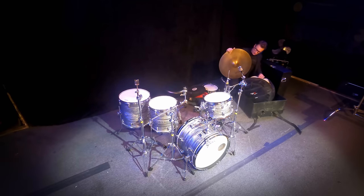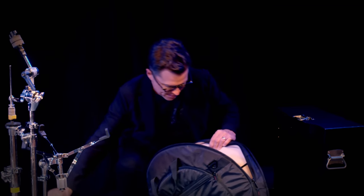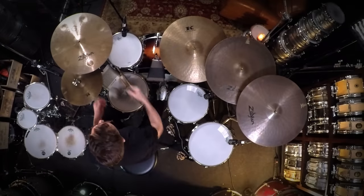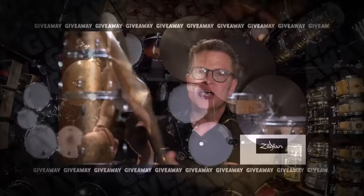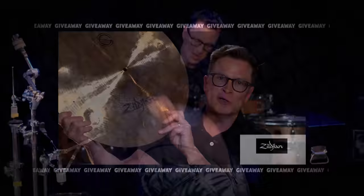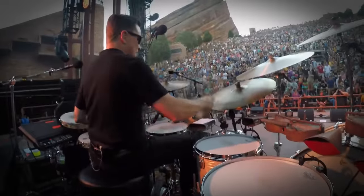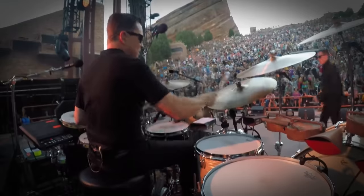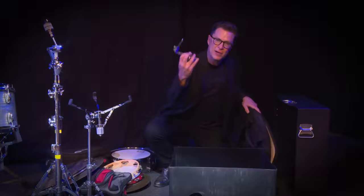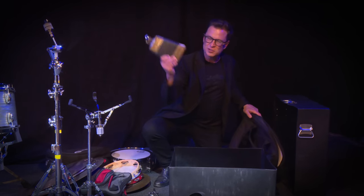I've got a 22-inch Zildjian custom-made cymbal, and I've also got my 20-inch Lunar Crash which just came out in the concept shop — this thing is wonderful. I've also got a 20-inch custom-made thin crash. And under here I've got my cowbell mount and my ES-7 cowbell with some gaff tape on it.